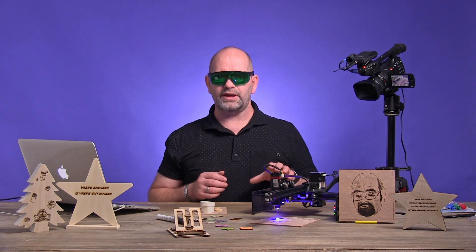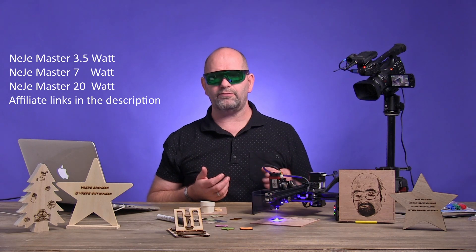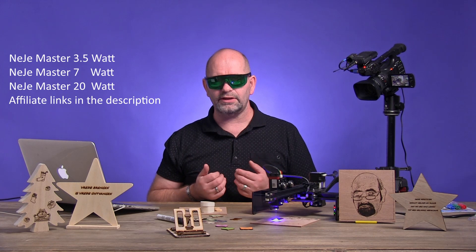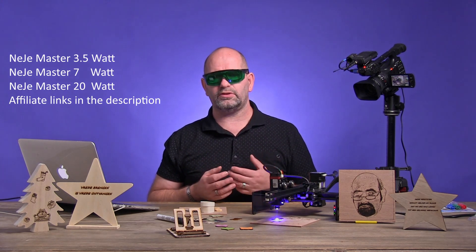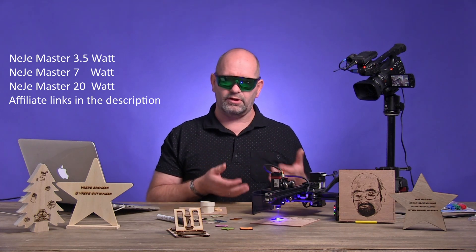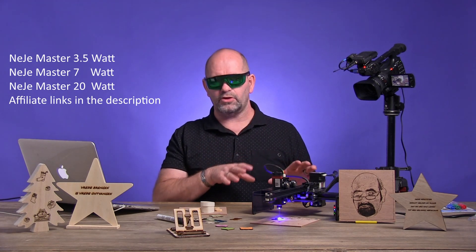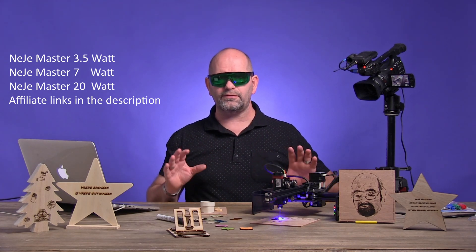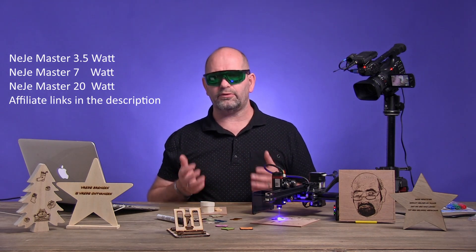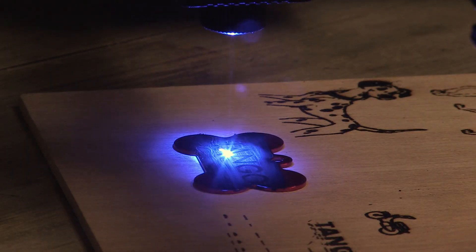You have to know that you can pick this up in three different types. There is a Nege 3.5W laser, which is perfectly for engraving but you can't really cut with it. There is a Nege 7W laser engraver that you can use for engraving and cutting, but it will be some mild cutting. And there is this 20W module, which is perfectly fine for cutting, but not so very good for engraving — unless you engrave special materials, like I am doing at this very moment.